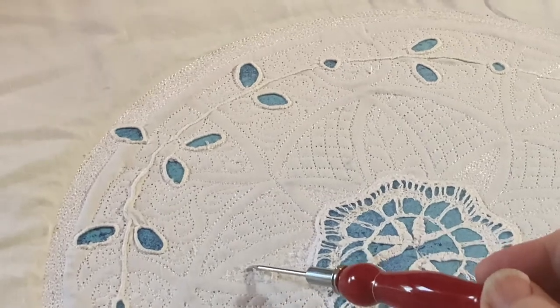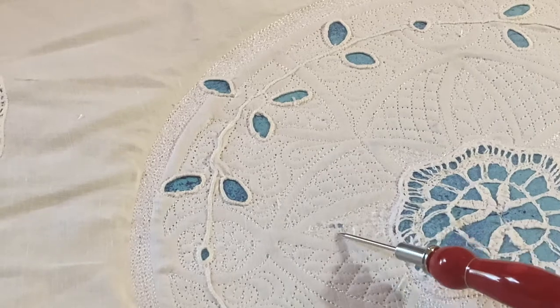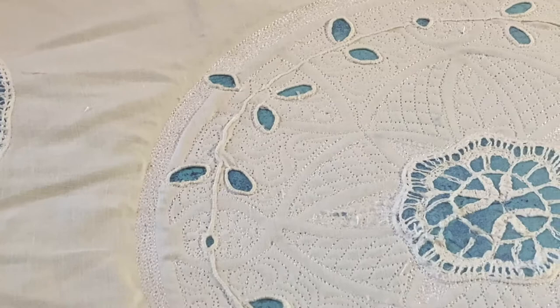We had a little issue here — the fabric is a little bit torn. So I quilted over it and put on some fray check, so hopefully that'll hold. It's a good thing this piece will never be washed.